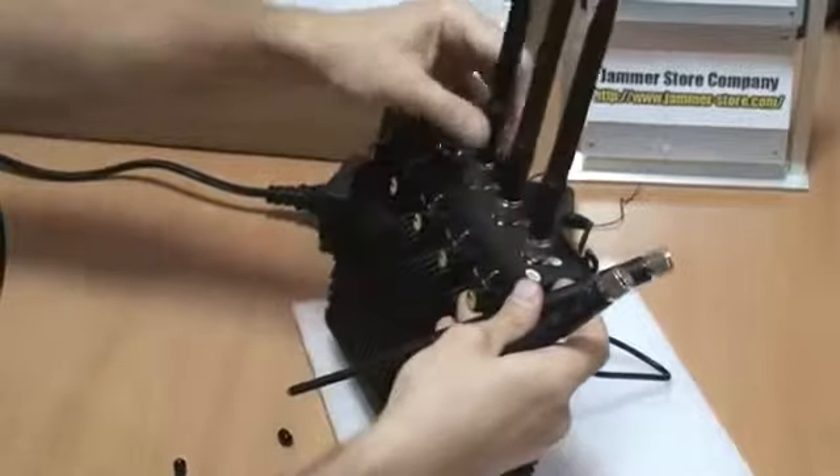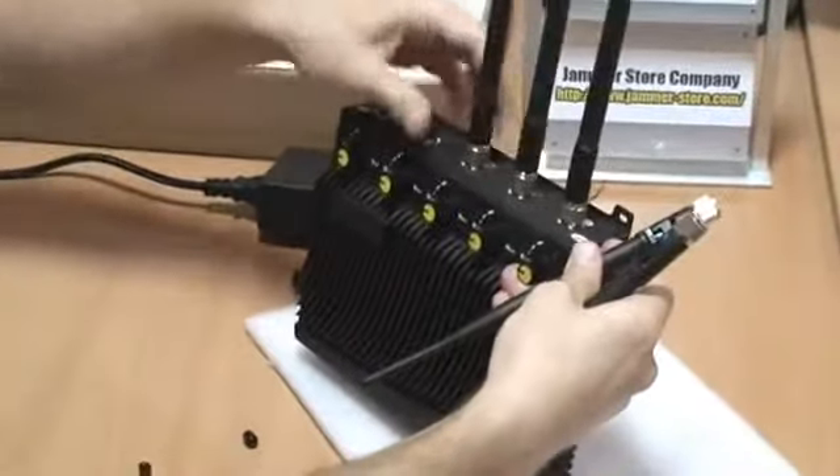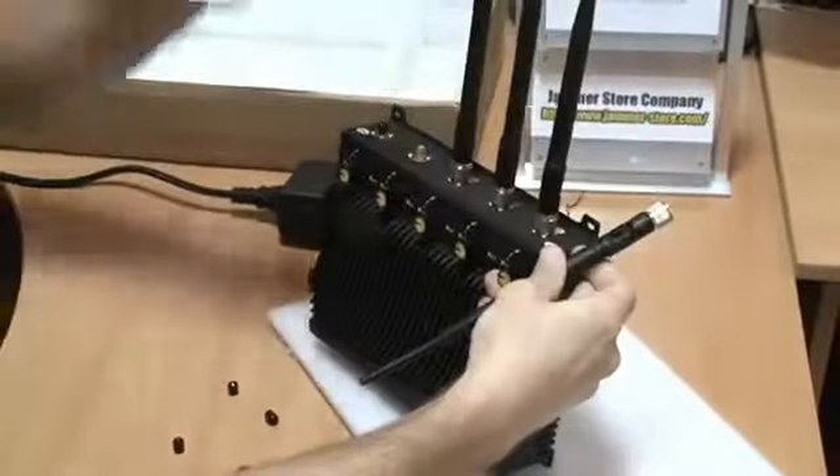Before first use, each socket is protected with plastic covers. So first you need to remove them and only after this screw the antennas.